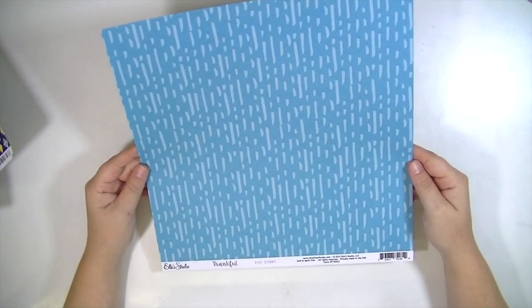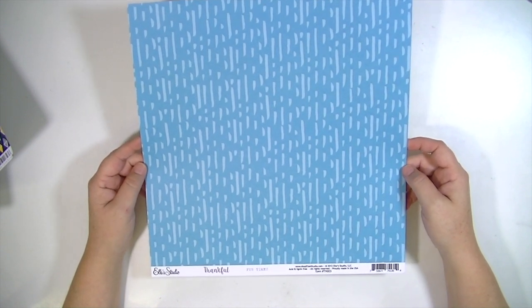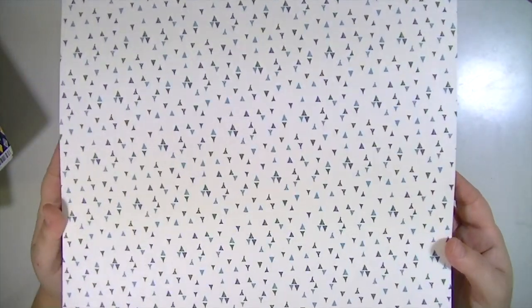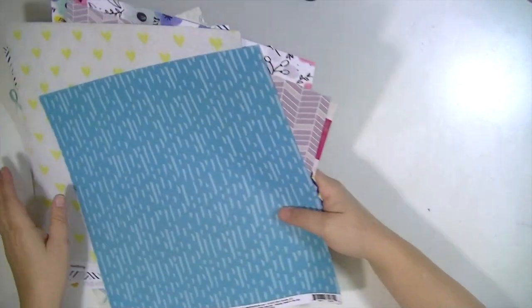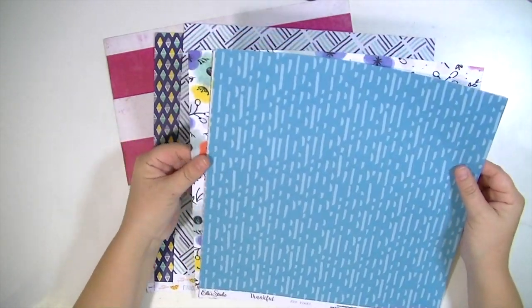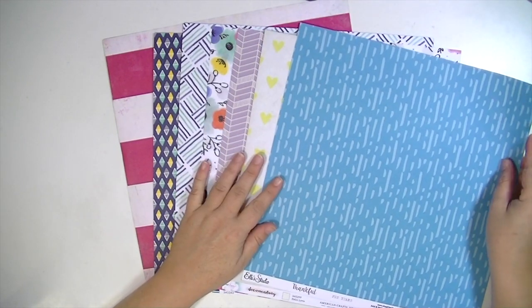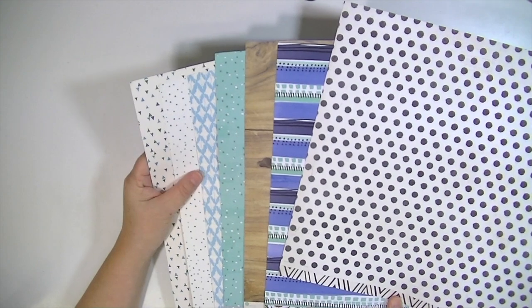The last paper in the main kit is the Ellie's Studio Thankful called Fun Times — another pretty blue paper, and the opposite side has these cool triangles. Really fun papers this month. A good mix — you have the floral and lots of graphic geometric patterns, and then the B-sides are kind of very neutral, soft patterns.